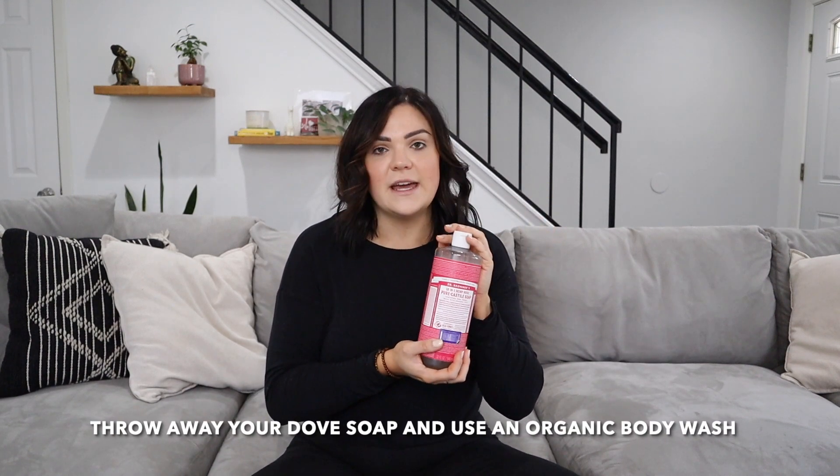Using Dr. Bronner's — or any organic, natural body wash — is one of the most important steps for getting the best results. Use it for at least a week before self-tanning. So if you're using something like Dove right now, switch to Dr. Bronner's, give it a week, and then self-tan so that all of that old product is off your skin.